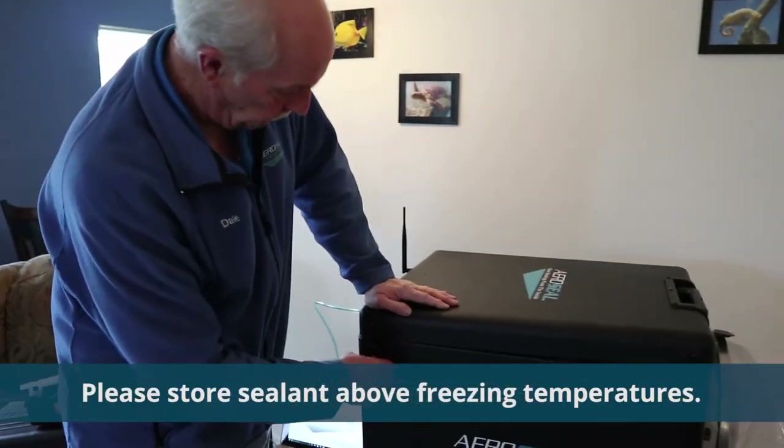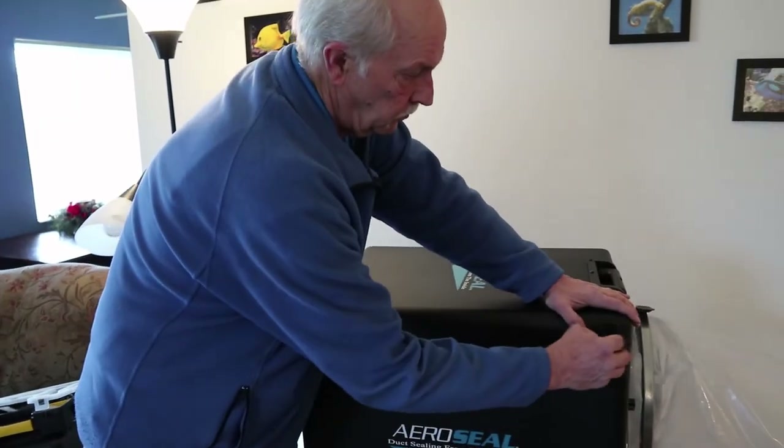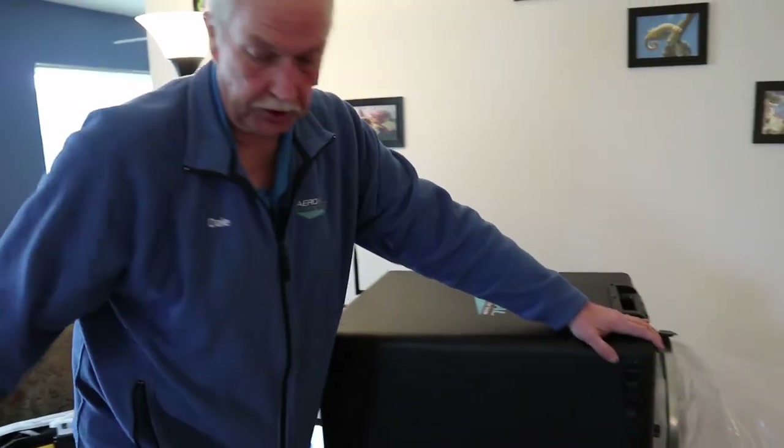Close the lid, anchor it down, and start your AeroSeal software and do your pre-test, your seal, your post-test, get your certificate and you're done.